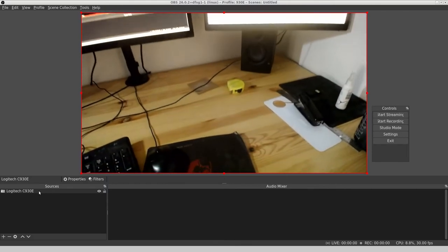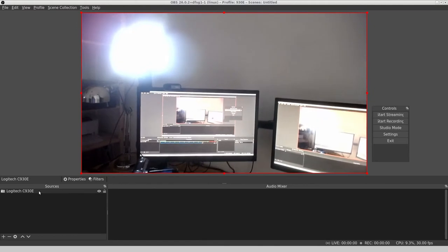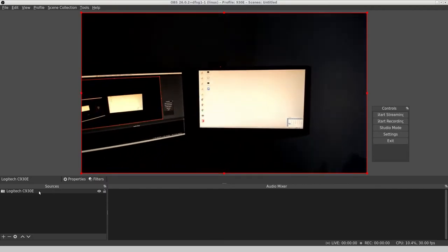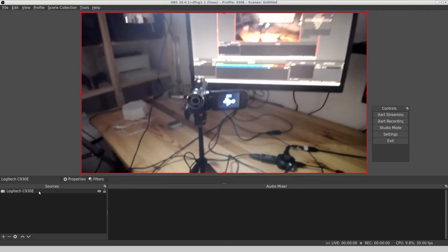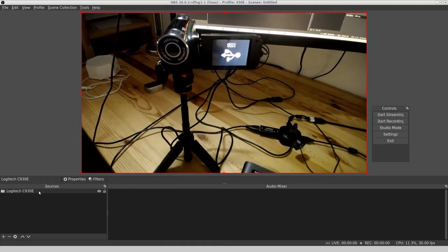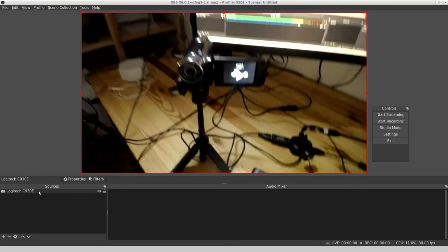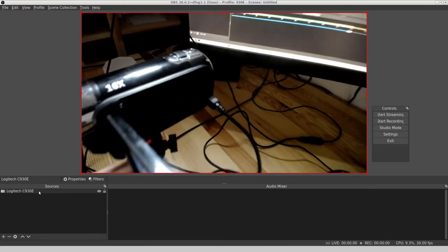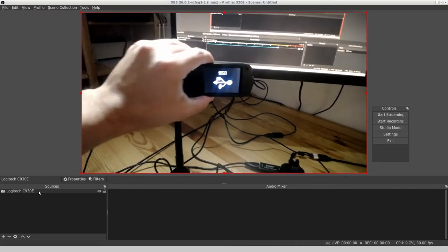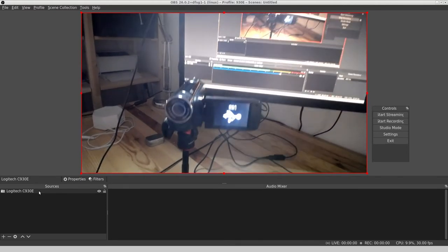Just to zoom out a bit, this is the setup I'm working at — a three-monitor array with some lighting going on, and those are the other cameras I'm going to talk about in a second. Camera 3 is a random AliExpress camcorder — before I got an actual camcorder I picked this up as a tester. I like the fact that it's so basic it literally just hooks up via USB, which actually makes things easier.